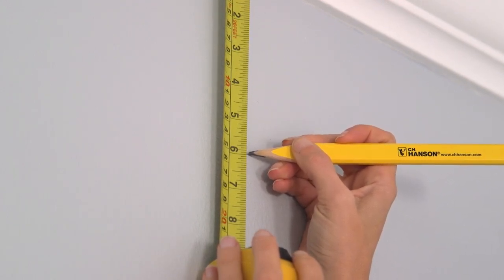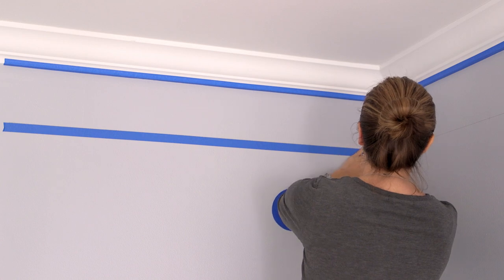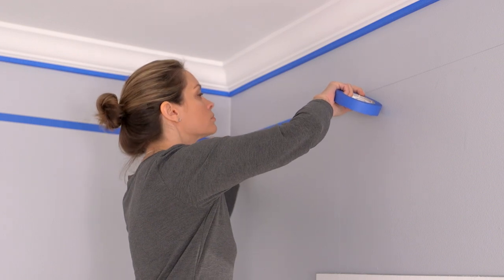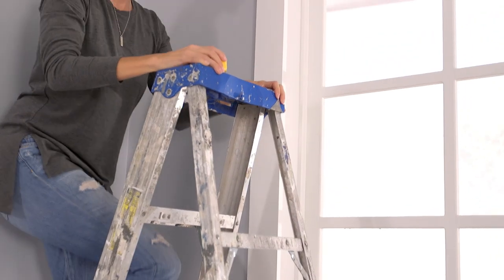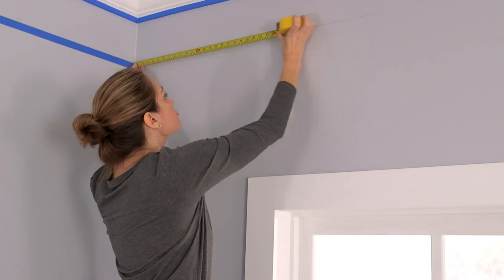Mark lightly with a pencil, then place painters tape directly below the pencil mark around the perimeter of the room. You'll also want to place painters tape along the bottom edge of the existing crown molding to protect it from getting painted. To determine how much molding you'll need, measure each wall and add another 10 to 15 percent excess to each piece to account for waste.